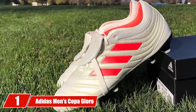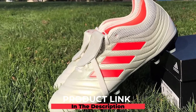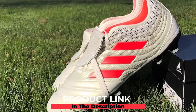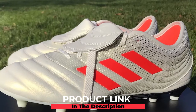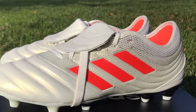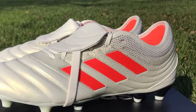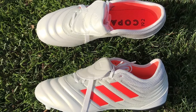At the first position of our list we have the Adidas Men's Copa Gloro. The Copa Gloro comes close to the likes of the Copa Mundial when it comes to popularity, functionality, and construction. Unlike the Copa Mundial, it's built with superior materials from the inside out, like die-cut EVA rubber for the insole and authentic kangaroo leather for the upper.